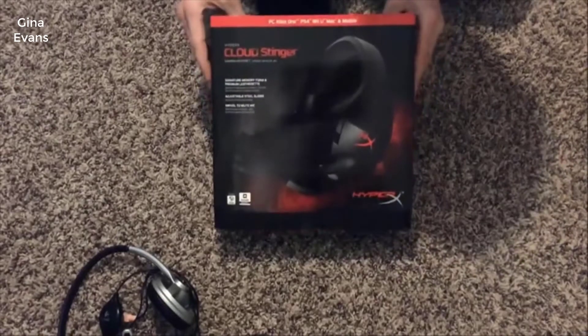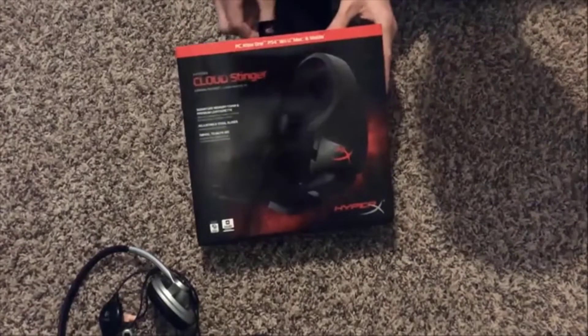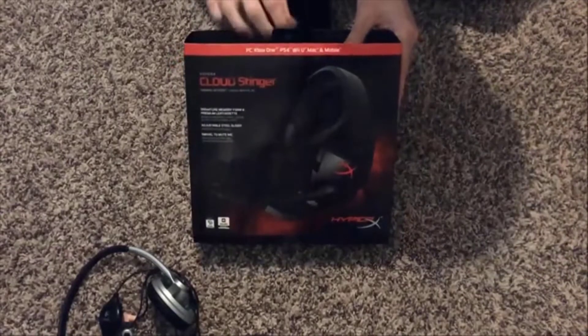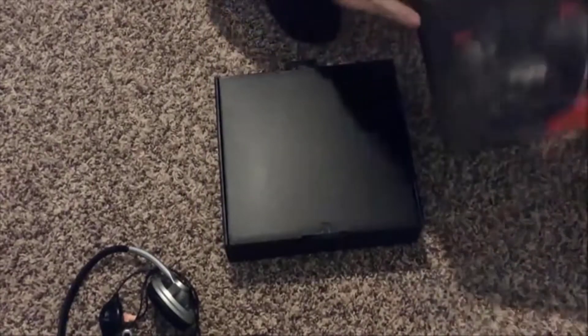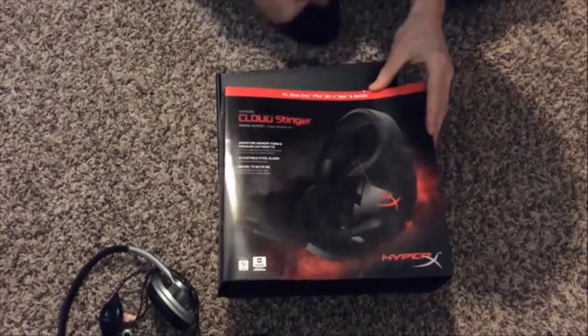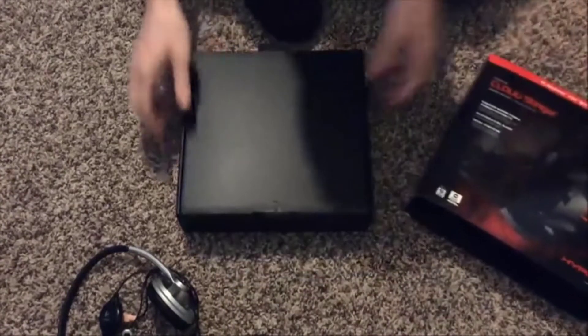So let's go ahead and start opening this bad boy up. This thing is clearly labeled PC, Xbox One, PS4, Wii U, Mac, and mobile phones — so it's quite a universal headset, which is really nice.